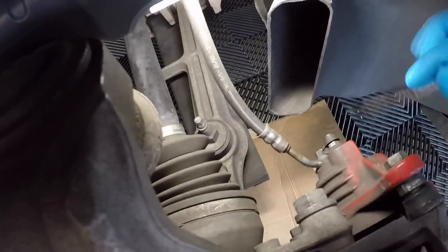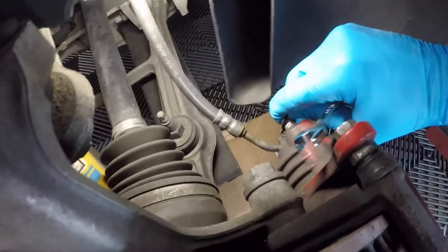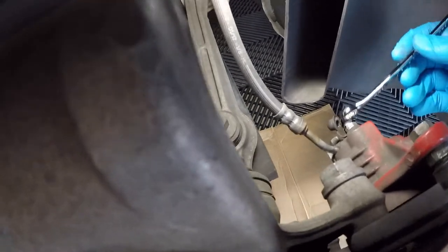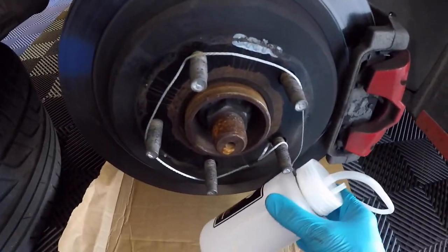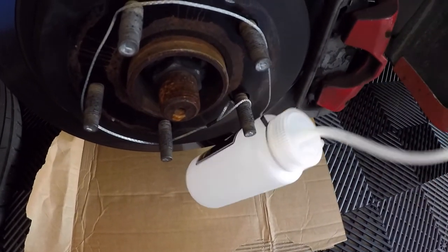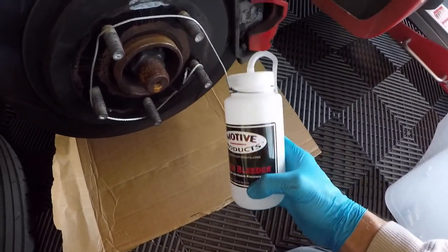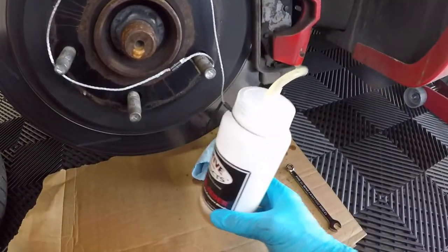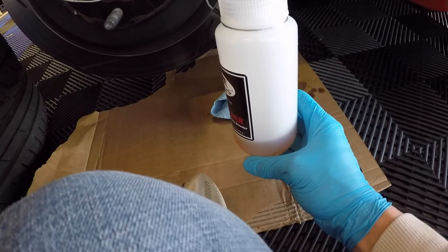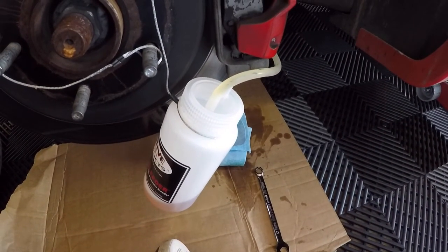Here we are at the right rear. You can see the bleeder — it's got a little rubber cap on it. We'll take that off and use our 10 millimeter box-end wrench to crack it open. Then I'll hook up the bottle bleeder, which has a nice lanyard on it that I saw in the Froggy video. We'll attach the end to the bleeder and slowly bleed it according to the Froggy method, up to about the bottom of the label. Once it's filled to the bottom of the label, we cut it off with the 10 millimeter wrench and do the other three corners.